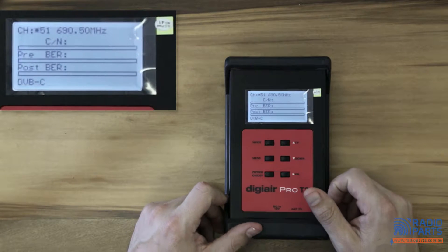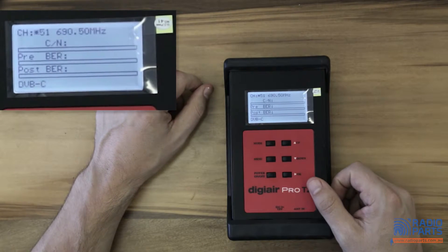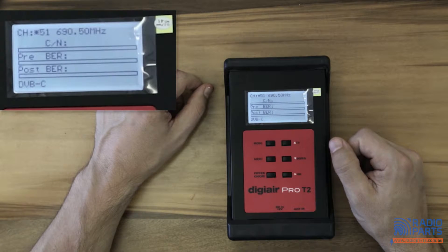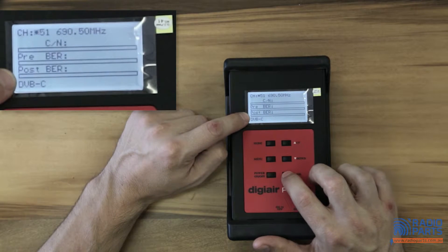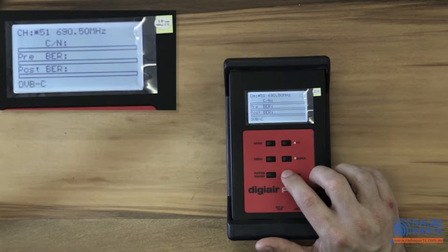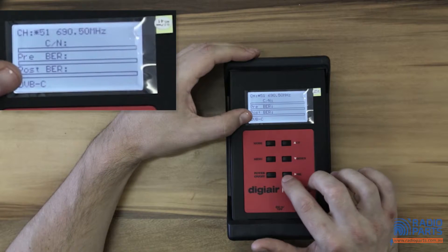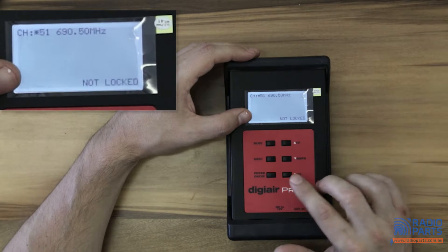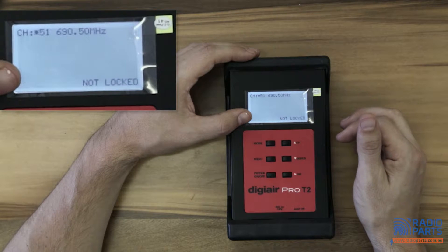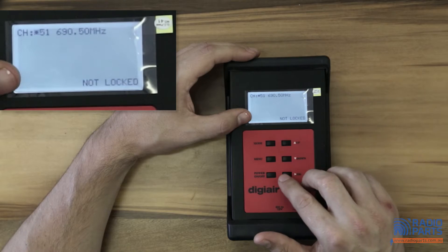We've pressed it again and gone from that channel's signal strength to the first screen where we've got signal to noise, and the pre and post BER. You press the OK button and you'll have MER - Modulation Error Ratio - which is the critical determinant of the quality of the TV signal.